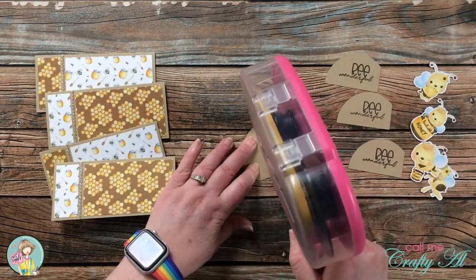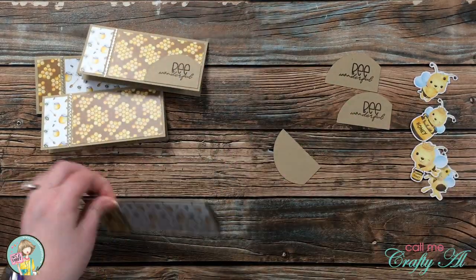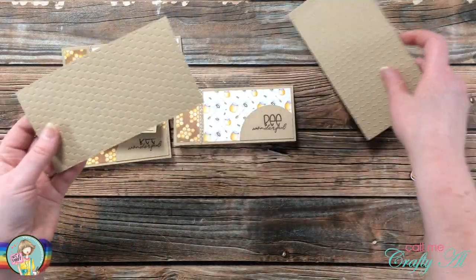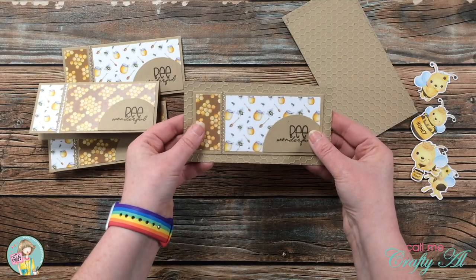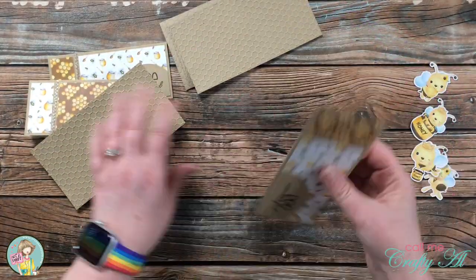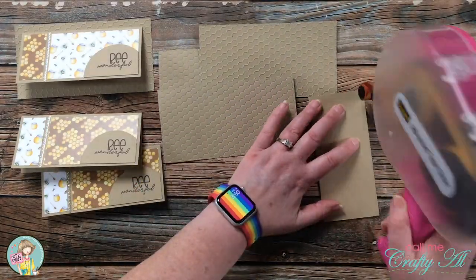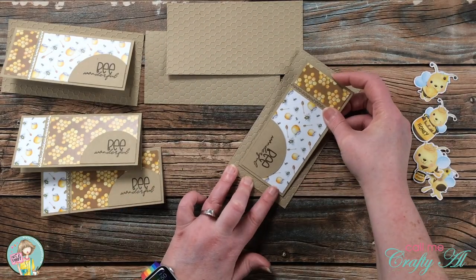Once those were all stamped, I placed them onto my card fronts — just like the sketch shows, after the adhesive is on the back it gets aligned with the bottom left of pattern paper piece A. Then I brought in those embossed card bases. Because I couldn't decide which side I wanted facing up, I did two with the embossed side up and two with the debossed side up. Because embossed cardstock doesn't have as much surface area to adhere to, I did a couple of strips of adhesive through the center so the card would stay together.